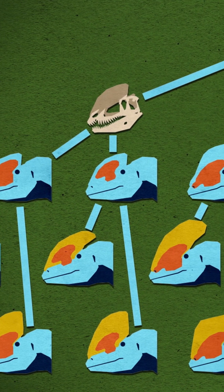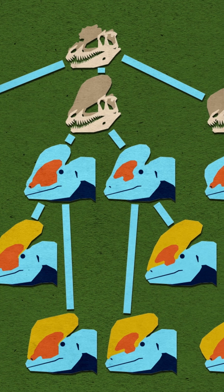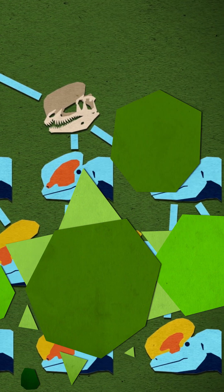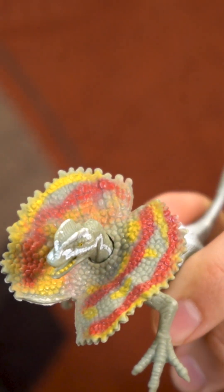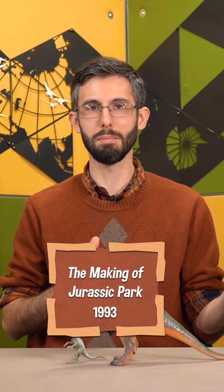There's a lot of room for speculation in the exact look of Dilophosaurus's crests, and that's where you should direct your speculation — not into giving it venom and an extendable neck frill. I thought it was common knowledge that the venom and frill were only added for the Jurassic Park movie.